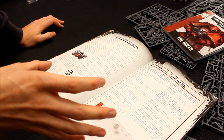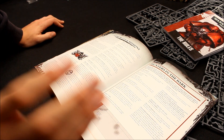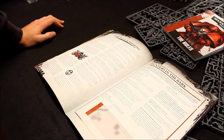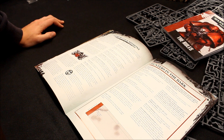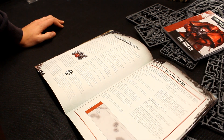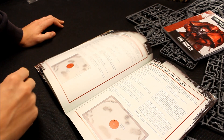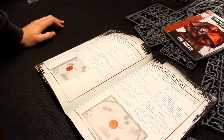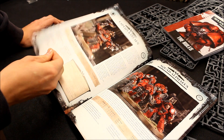Just get into this box set and stay within the bounds of that. You've got your rulebook, your missions, your units — and you'll have just as much fun as you would playing larger games. Stormblood, another mission there. Shadow of the Beast — another mission. Then it goes into the units.